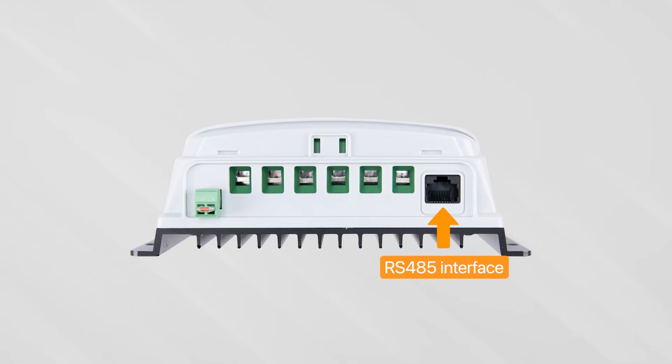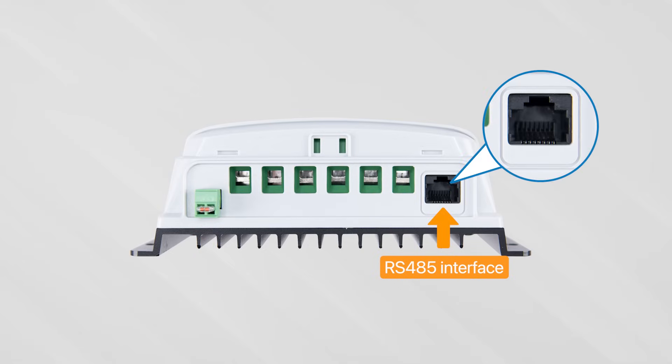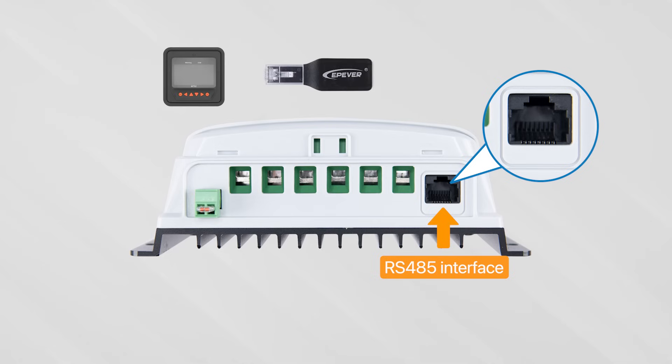The RS-485 port on the right is a communication interface that can be used to connect to PC-based software, external Wi-Fi, remote monitoring units, etc. It allows you to remotely configure and control the device. To use the RS-485 interface, additional external devices are required, such as the MT-52 remote meter, Wi-Fi 2.4G adapter, USB to RS-485 converter, etc.